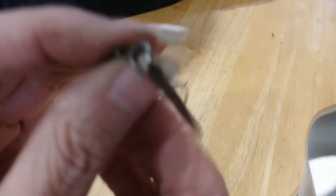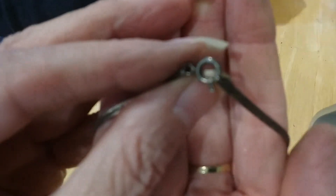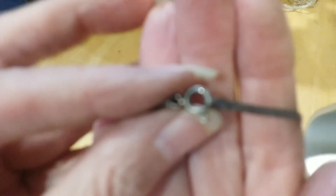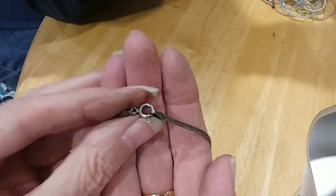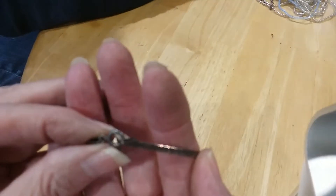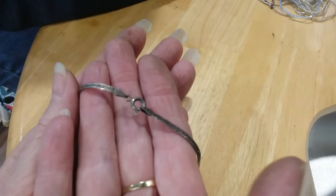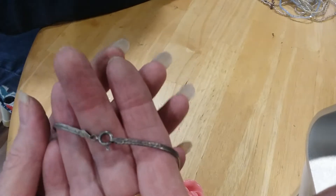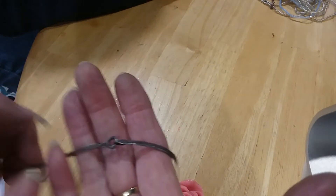It's a herringbone chain and the clasp - the spring ring - also says 925 on it. Let's see if we can at least show you that. There's a button on there that is auto focus that shows up but it won't ever show anything.